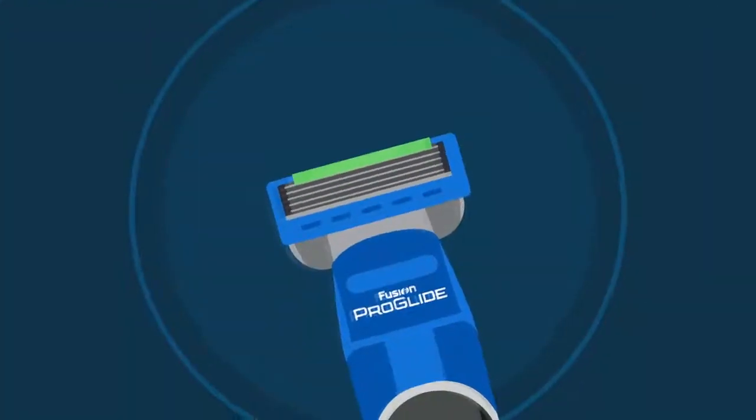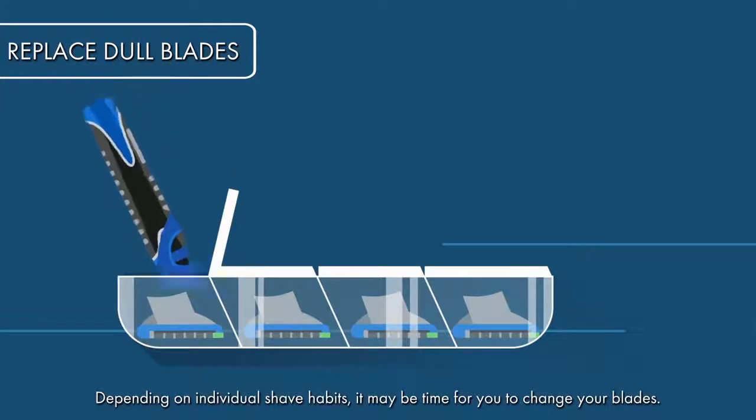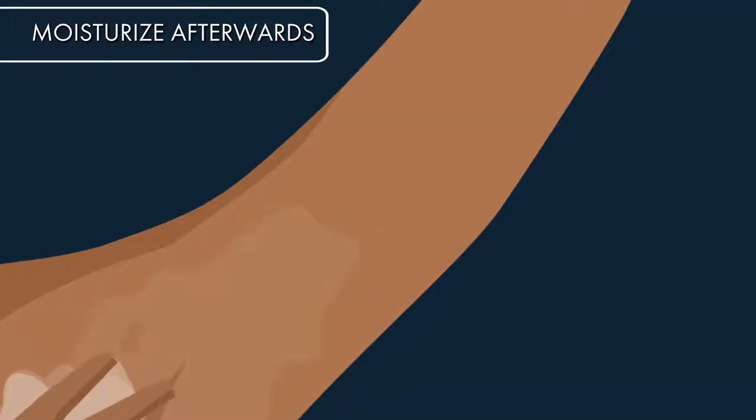If the blades feel dull while shaving, or if the lubrication strip looks faded, it may be time to grab a new cartridge. Make sure to moisturize afterward to keep your skin smooth and hydrated.